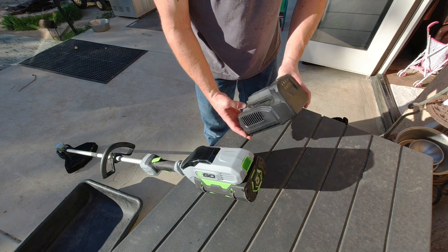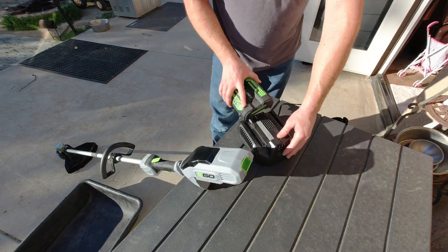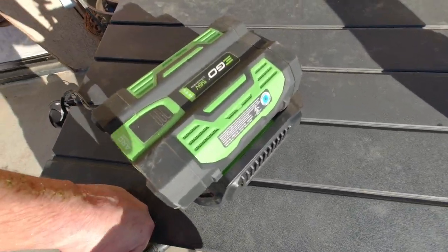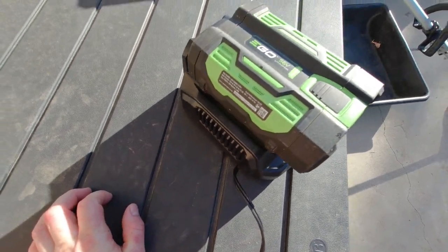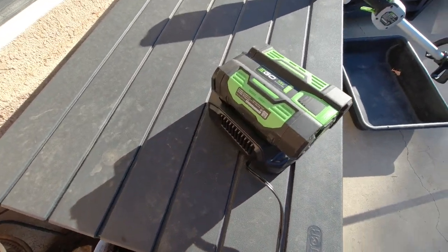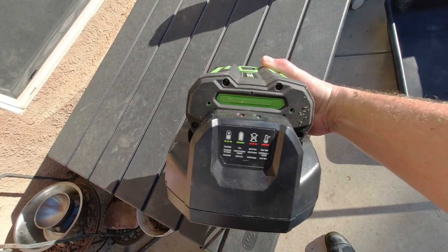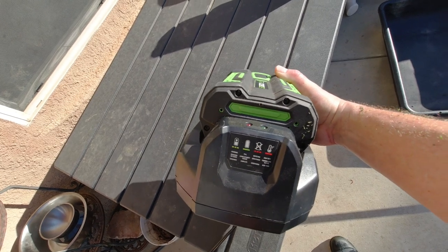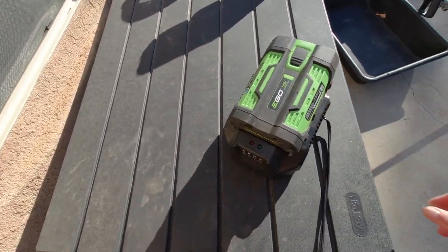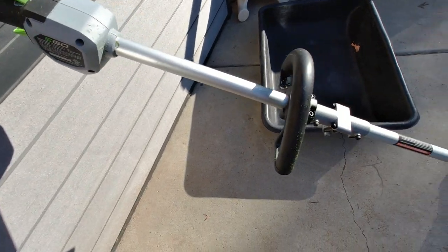I do really like the EGO charger. It's a nice heavy duty charger and it does charge the battery quickly — just slide it right on and it'll start charging. It has a fan in there to keep the battery cool while it's charging; you can hear it making that hum sound. It gives you some indicator codes: green blink means charging, full green means fully charged, blinking red means the battery's dead, and full red means the battery's hot. Right now it's just blinking green. There you have it — the EGO string trimmer.